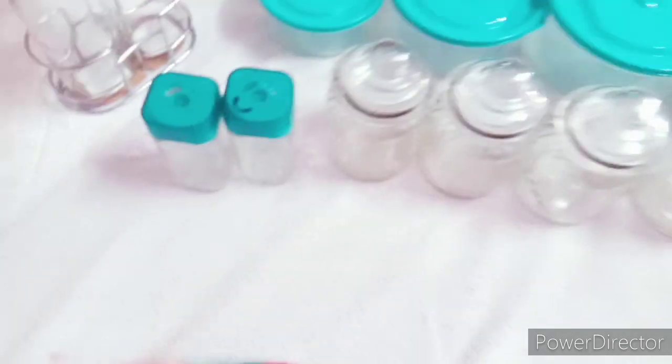This is a glass. This glass is $2.99. This is the best product.